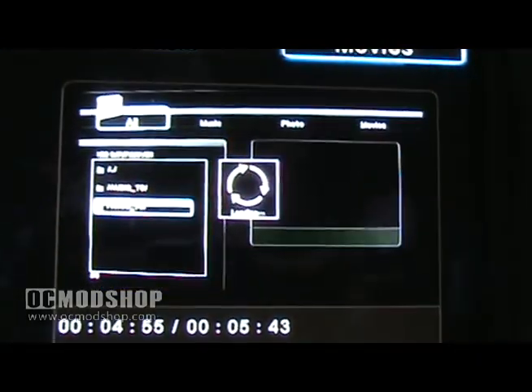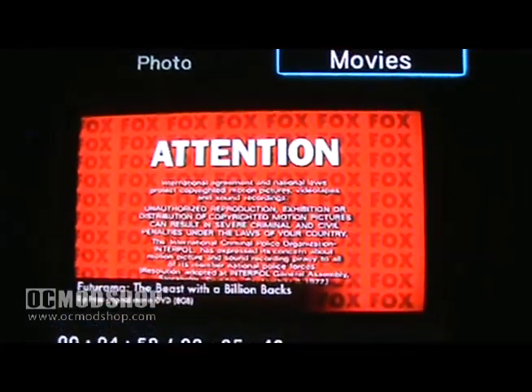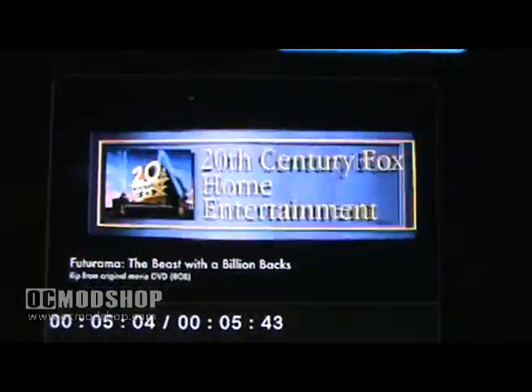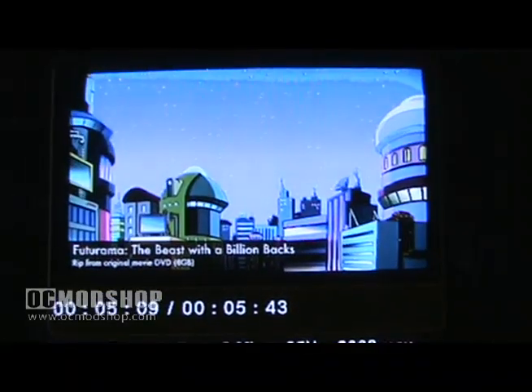The DVD compatibility is demonstrated here with a clip from Futurama. The Box Office has no trouble playing VIDEO_TS folders from the original DVD format, and it will also play DVD ISO images. Unfortunately, the Box Office does not play Blu-ray or HD DVD ISO images.